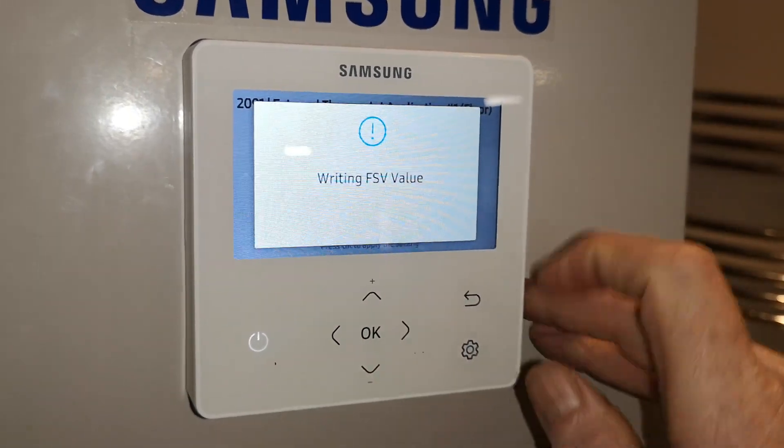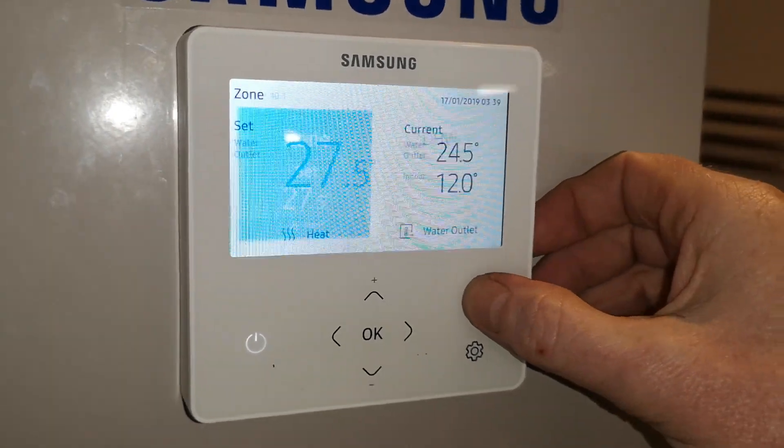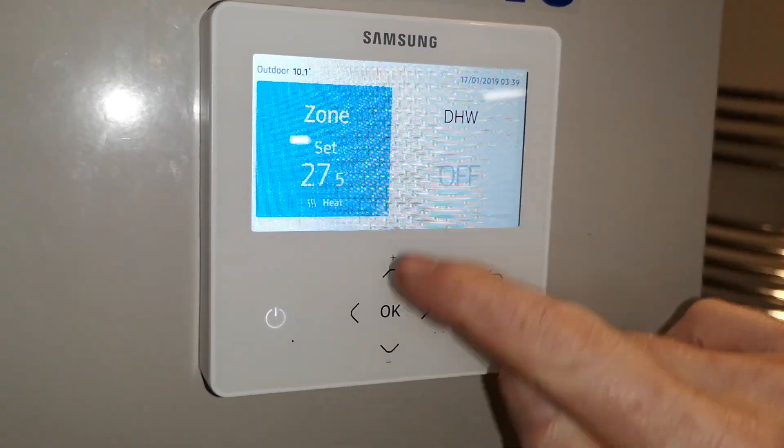Press OK and the unit now has no thermostat connected. Now press return 7 or 8 times to the front screen. This is now the new screen — notice the temperature.